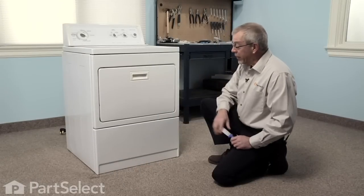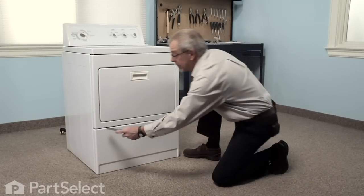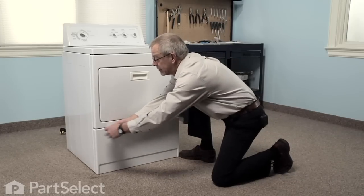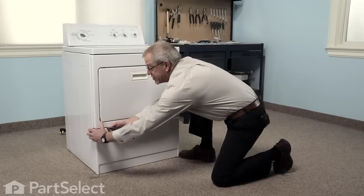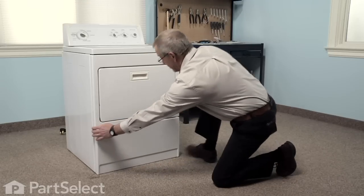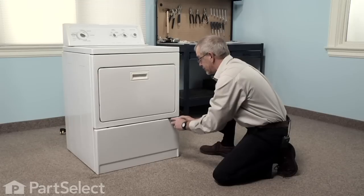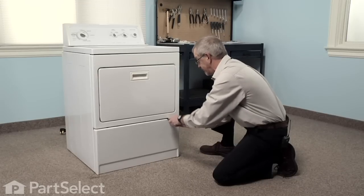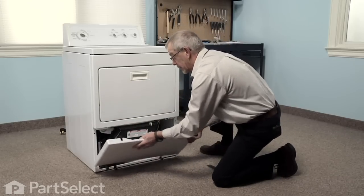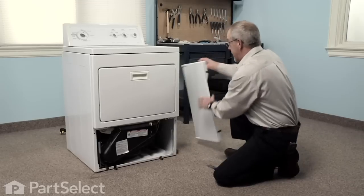The first step in this repair will be to remove the lower access panel so that we can gain access. There are two spring clips located three or four inches in on each side. With your putty knife, push it in and press down on those clips, tilt the front panel out, lift it off of the two hooks on the bottom, and we'll set that aside.